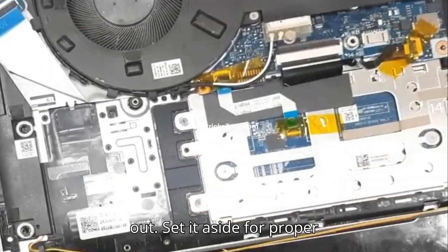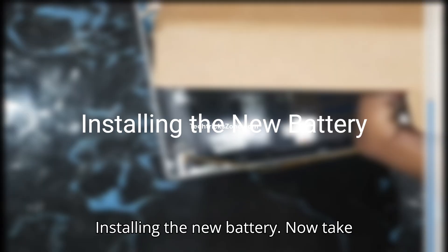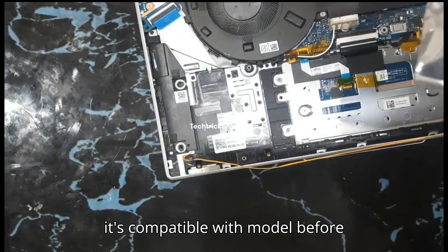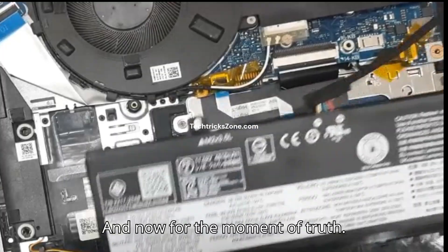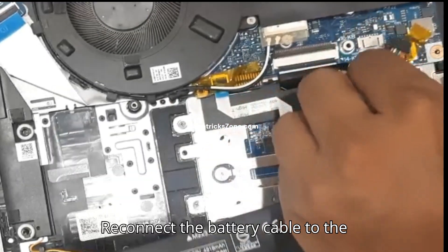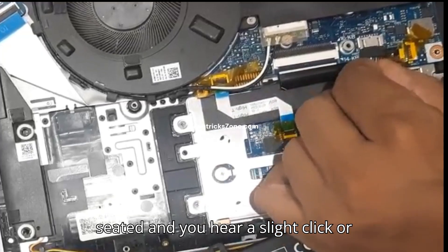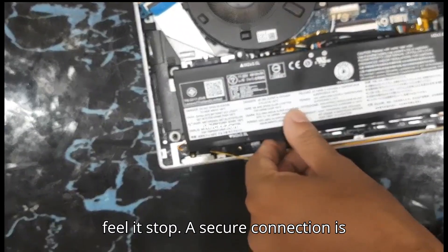Set the old battery aside for proper recycling. Now, take your new compatible battery — make sure it's compatible with your model before installing. Reconnect the battery cable to the motherboard. Push it in until it's firmly seated and you hear a slight click or feel it stop. A secure connection is key.